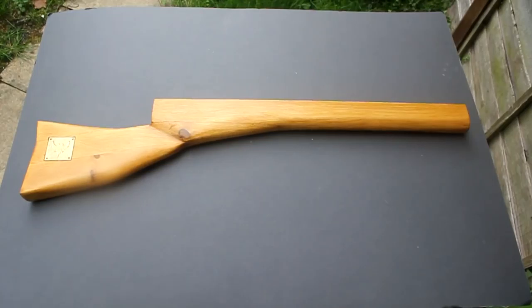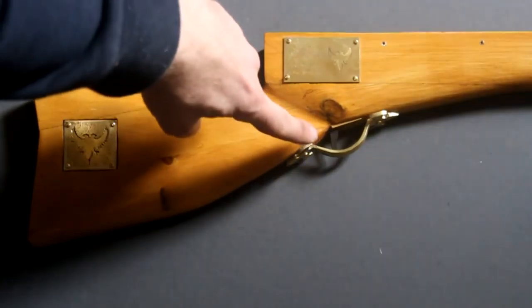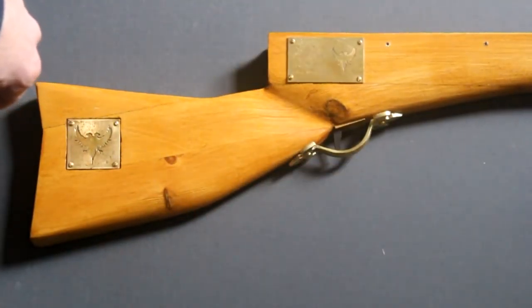I've applied two coats of varnish to the rifle stock and screwed the two etched brass plaques into place. I've fitted a trigger, which is a carved wooden peg fitted into a hole in the rifle stock, and a trigger guard over the top, which is a brass handle from a hardware store.